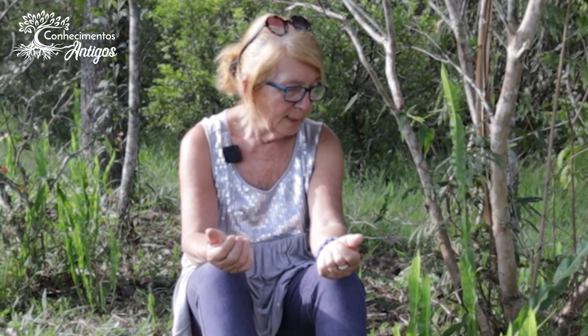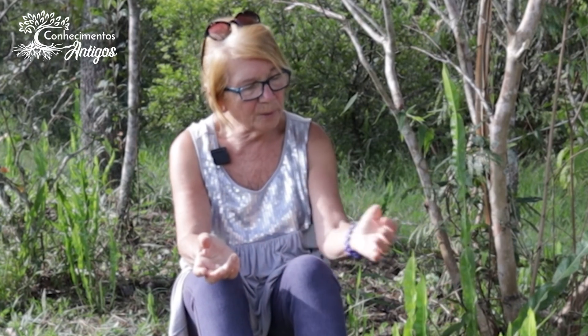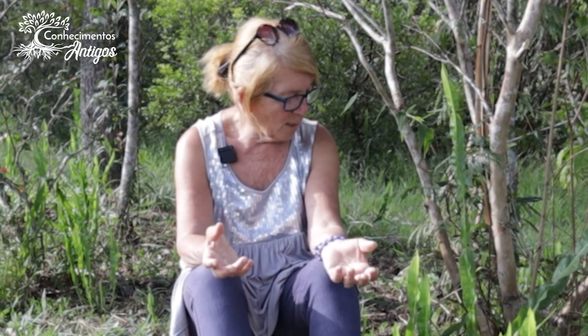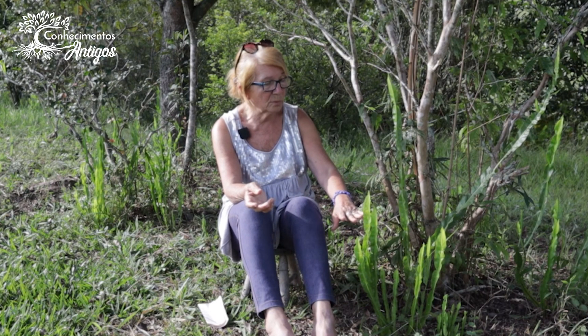A Baccharis trimera tem algumas propriedades muito importantes que os índios já descobriram. O sabor é bastante amargo, muito forte. Ela contém óleos essenciais, terpenoides, flavonoides — que são antioxidantes poderosos — e são tônicos bastante acentuados para o nosso organismo. Tonificam principalmente a área digestiva: fígado, baço, estômago. É bastante utilizada para resolver problemas do fígado e também para baixar o açúcar. É um grande hipoglicemiante — baixa profundamente o açúcar e a pressão, sendo contraindicada em quem tem pressão baixa ou açúcar baixo.